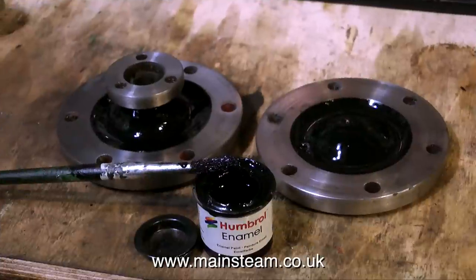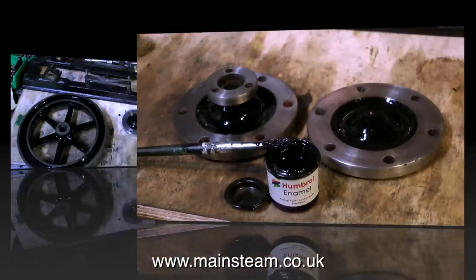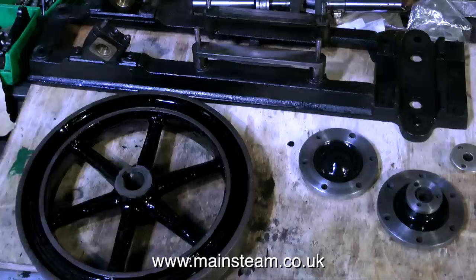Once both of the cylinder covers have been cleaned up, the painting can begin. I painted the two cylinder covers and the flywheel. The next thing to paint will be the engine's main bed plate.